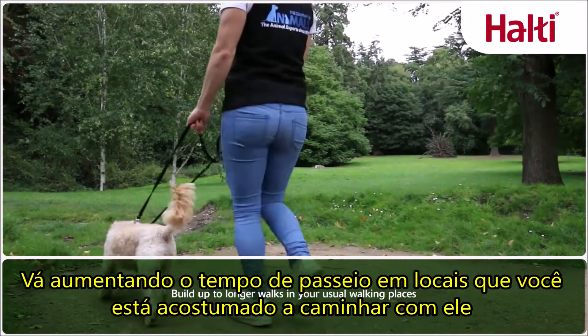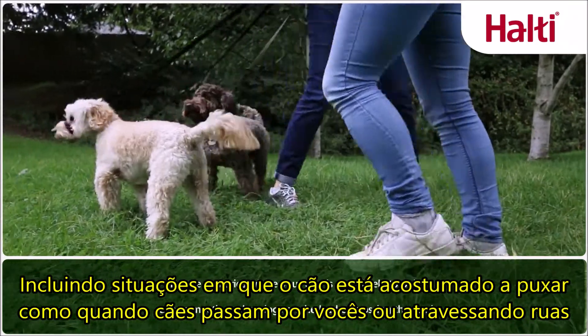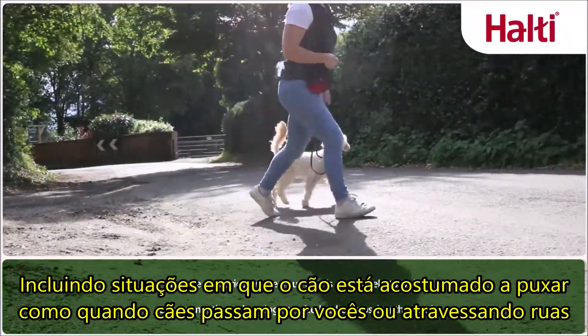Build up to longer walks in your usual walking places, including scenarios where your dog is most likely to pull, such as meeting other dogs on lead and crossing roads.